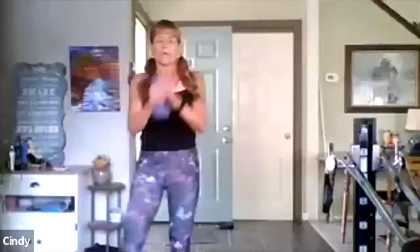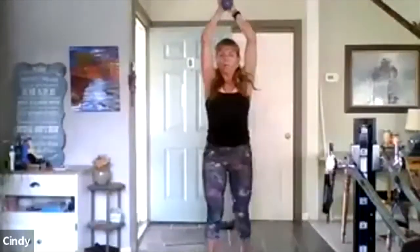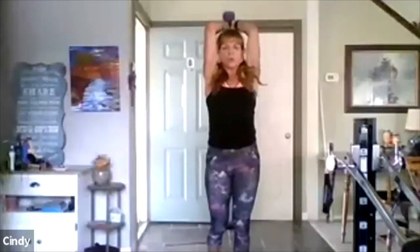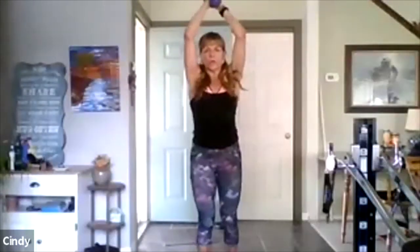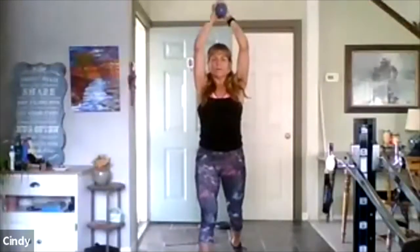Triceps — bend up, bend up. Now I'm going to add more. First, elbows are tight — push your elbows in. I'll show you from the side. Now if you want more, and I know you guys, you probably do. Eight, seven — you bend at 90 degrees, push your elbows tight. Four more — good.